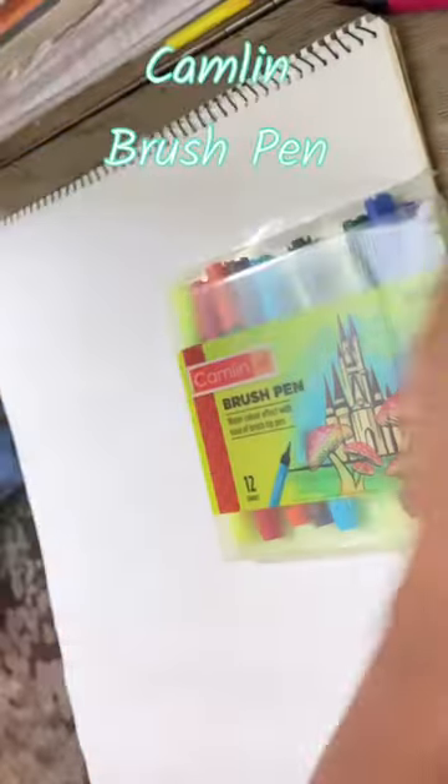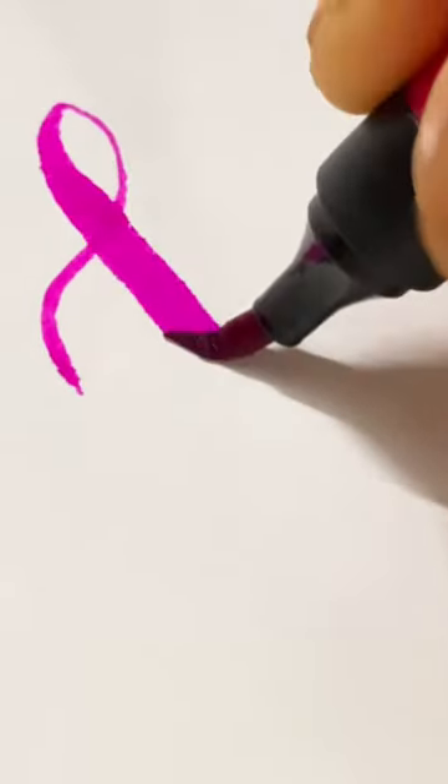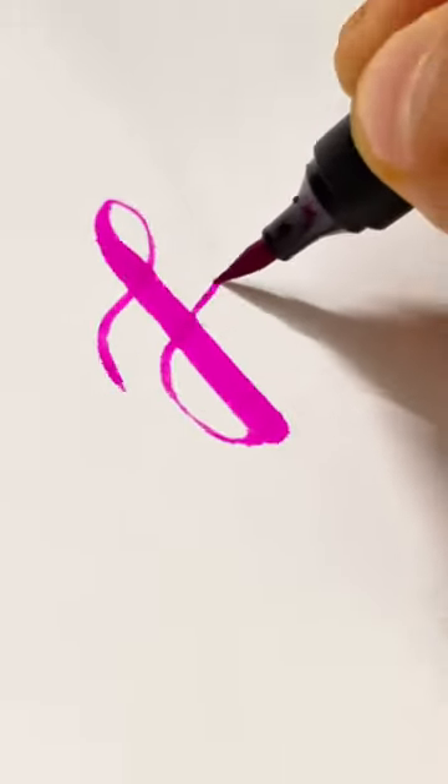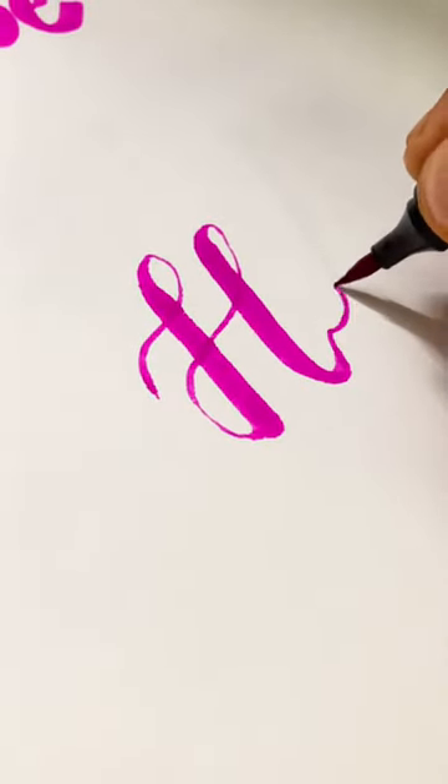Hello guys, today I'm going to show you how to use brush paint. This video is for beginners. Here you can see I'm stroking up loosely and pressing the brush while stroking down — this is the technique I'm doing.